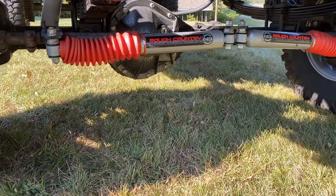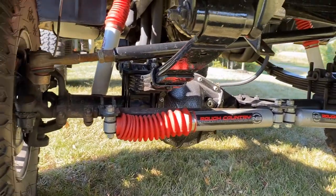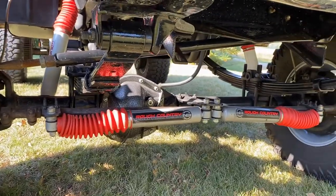Dual stabilizers — the kit came with the truck actually. When the guy was going to do the same thing I did to the truck, that kit came with it so I utilized it. Really cool kit, I like the look.